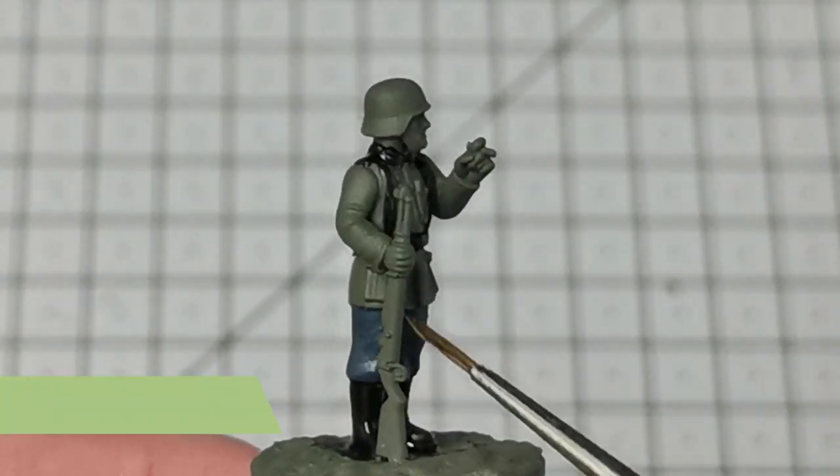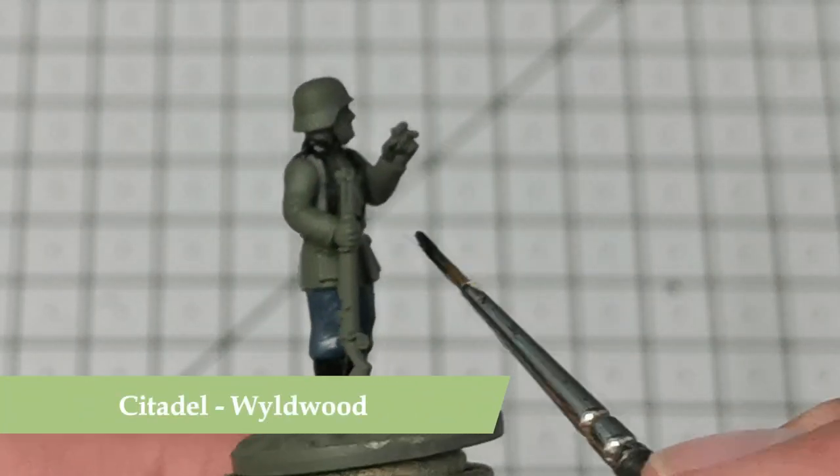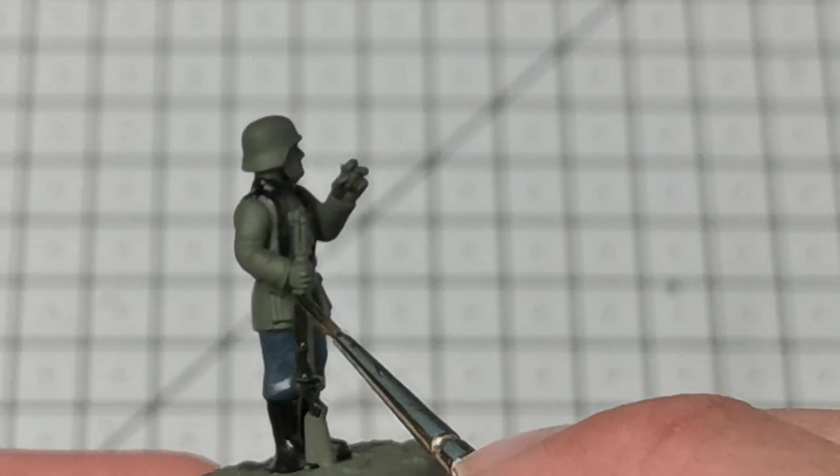Once I've finished with those, I'm now going to use the Citadel Contrast color Wildwood and I'm just going to paint this all over the rifle.